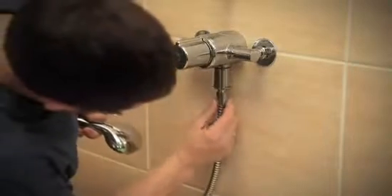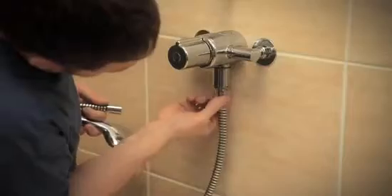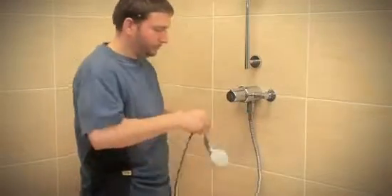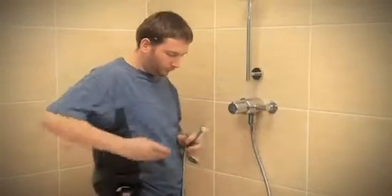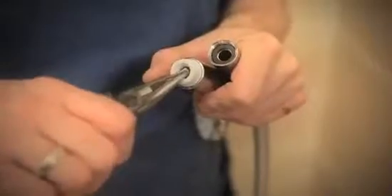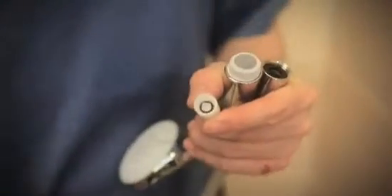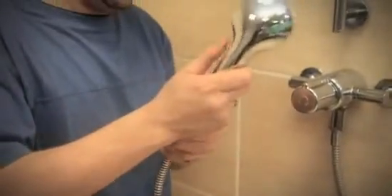Screw the hose to the outlet of the valve. Screw the hand spray to the hose. However, if this shower is being used on a low pressure hot water system, we recommend you remove the factory fitted flow regulator. The flow regulator is located in the end of the hand spray where the hose attaches, and is pulled out using a pair of long nosed pliers. This flow regulator limits flow to 8 litres per minute for higher pressure systems, but could result in insufficient flow on low pressure systems.